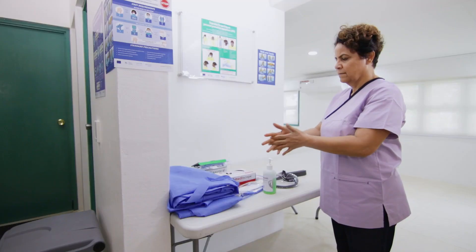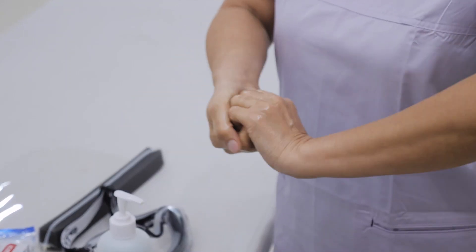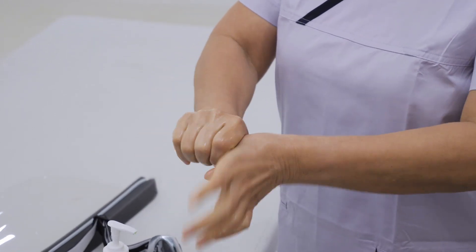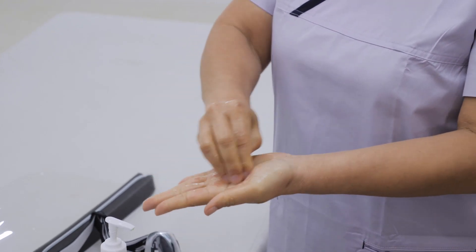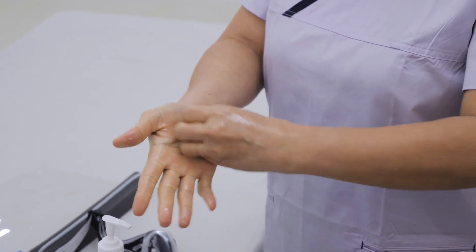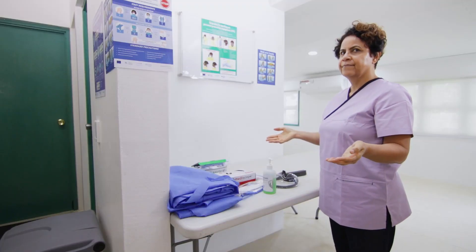Next, rub palm to palm with fingers interlaced, then back of fingers to opposing palms with fingers interlocked. Next is rotational rubbing of the left thumb clasped in the right palm and vice versa, followed by rotational rubbing back and forwards with clasped fingers on the right hand in the left palm and vice versa. Once your hands are dry, they are now safe.